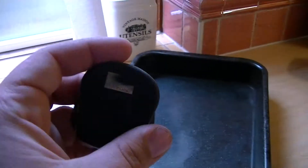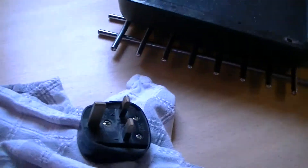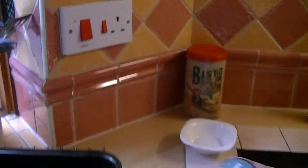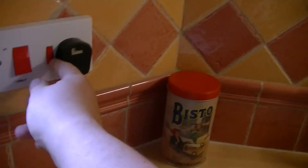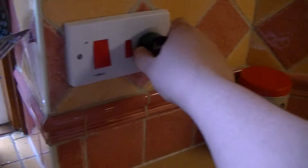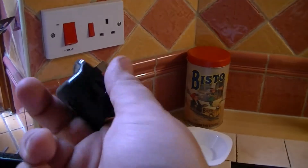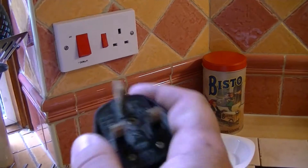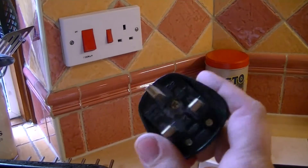So this is an ordinary UK house plug. Obviously you've got your 3 pins: live, neutral, and earth. As you can see it plugs in like that. You switch it on, and obviously because there's nothing in there — like there's no fuse, well I think there's no fuse in this one — so an ordinary plug that you'll find in the UK.